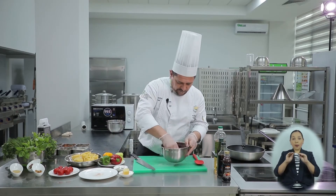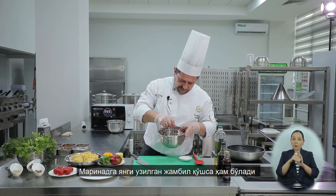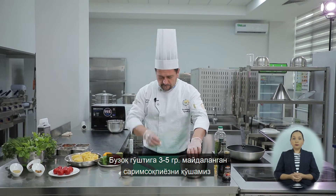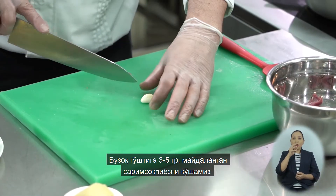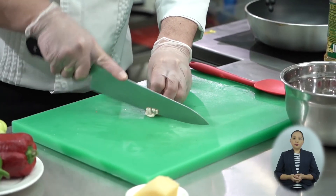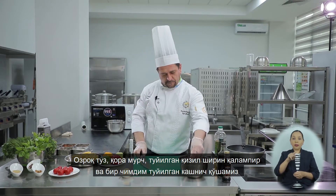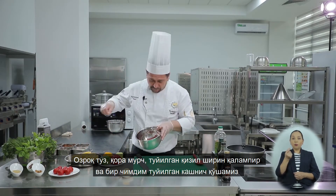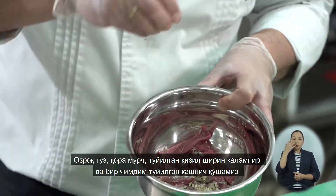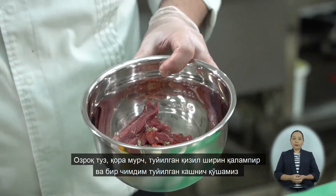Поместим нашу телятину в тару. Добавим сухого тимьяна — также в маринад можно добавить и свежего тимьяна, если он у вас будет под рукой. Возьмем 3–5 граммов чеснока, измельчим и добавим к телятине. Немного добавим соли и черного перца.